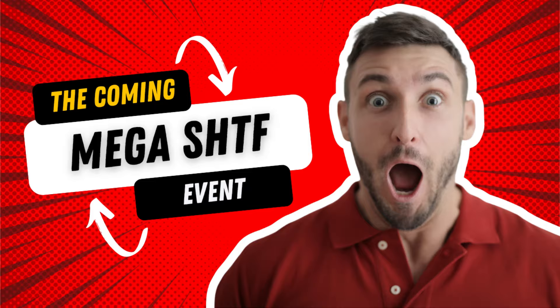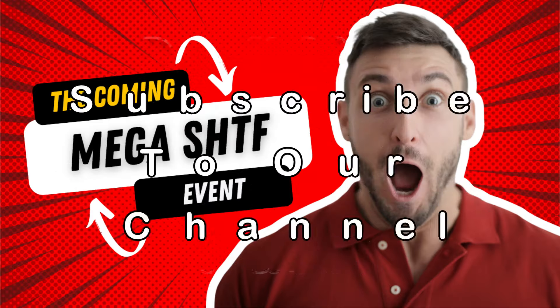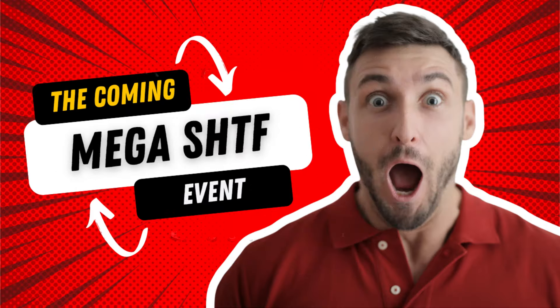Of all the different types of foods that preppers put into their prepper pantry for long-term storage for those big SHTF-type events, I believe canned food is at the top of the list of what you should include. Not the only thing, but canned foods are the easiest to work with, the easiest to store, reasonably priced, and should make up a big portion of your prepper pantry. If you are putting canned food into your prepper pantry or you're considering it, you will really like this playlist.